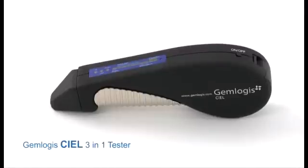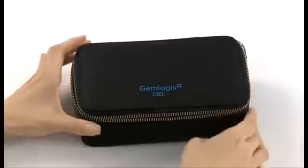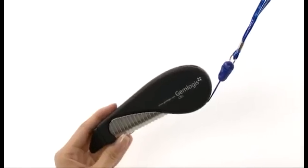The Gemlogis CL 3-in-1 Tester distinguishes between Diamond, Moissanite, and Simulant. It comes with a compact carry pouch, metal stone rest, and lanyard.